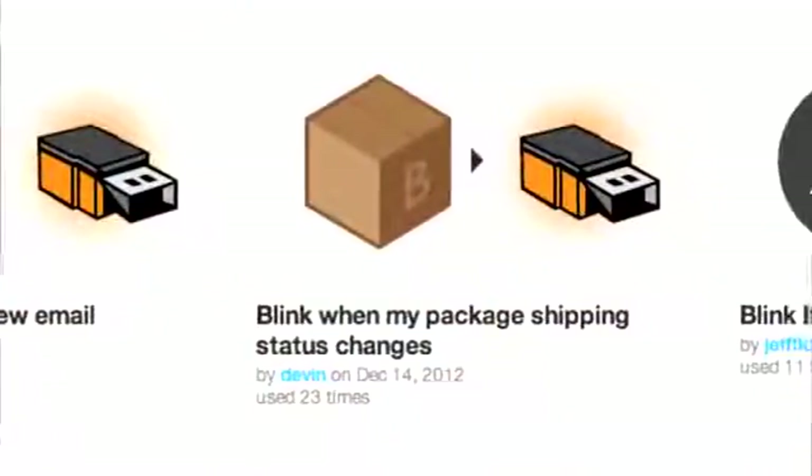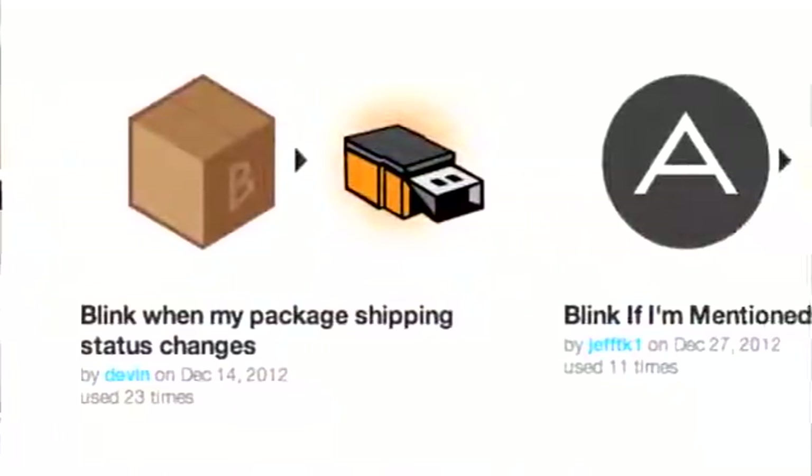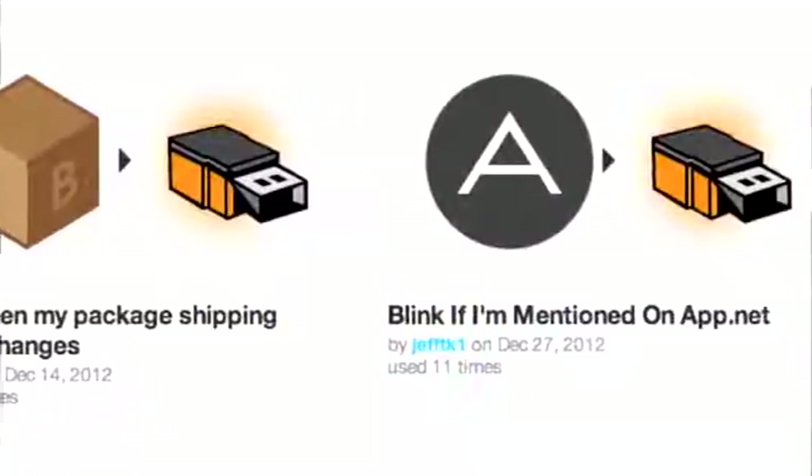From creating a thing to let your kids know where you are, to lighting up when a package arrives, to tracking server status and monitoring build state. And while it has been a success, we wanted to make Blink 1 better. We're pleased to announce the update of Blink 1, what we're calling Blink 1 Mark 2.